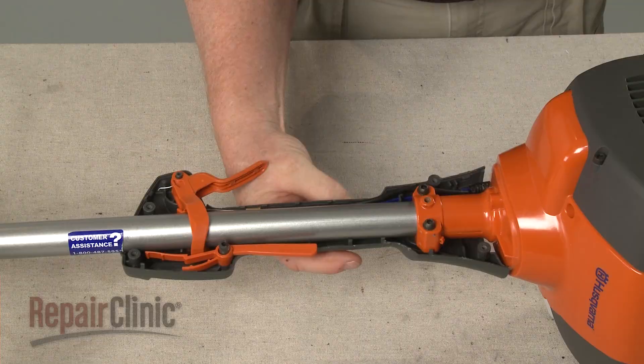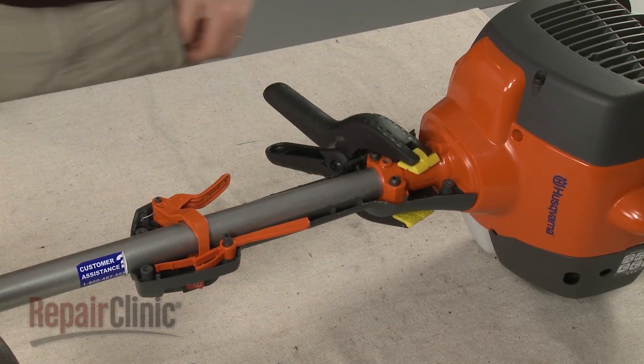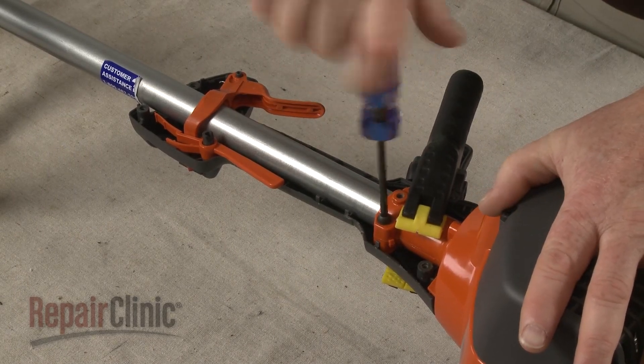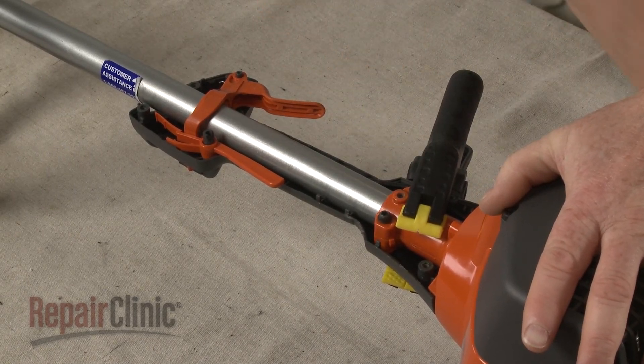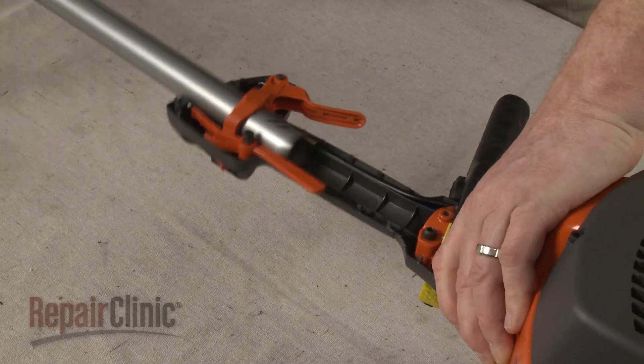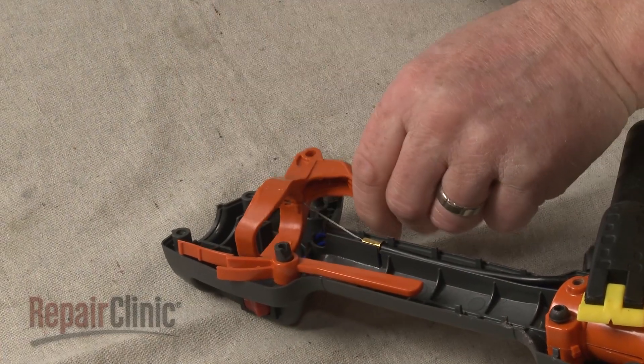To replace the throttle trigger, use a spring clamp to secure the left side of the housing. Then loosen the clamp screw so you can pull the upper drive shaft out. You can now detach the old trigger from the throttle cable.